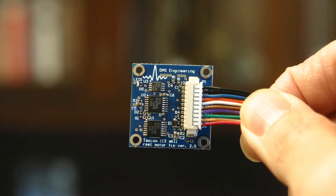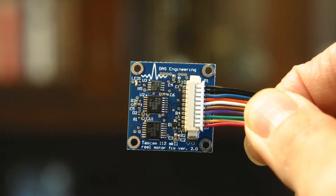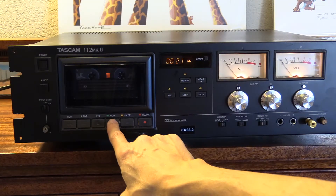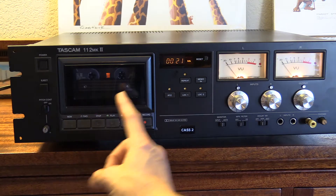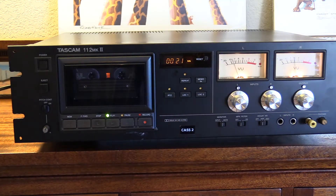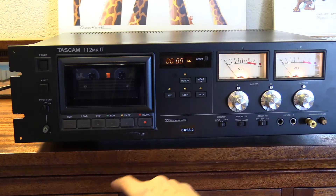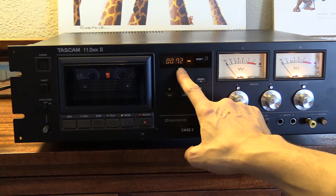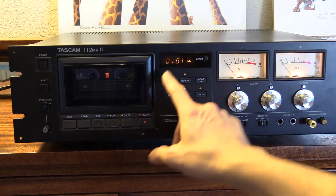The FirmFix PC board fixes a problem with the TASCAM 112 tape deck. If your tape deck has a problem with playing — that is, it cannot play at all, you press play, it starts to play then it stops — yet fast forward and rewind work without any problem at all,